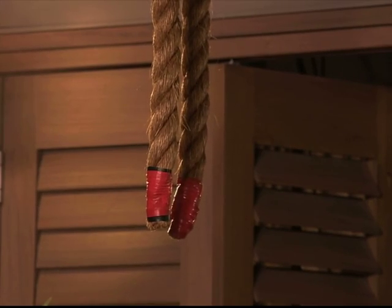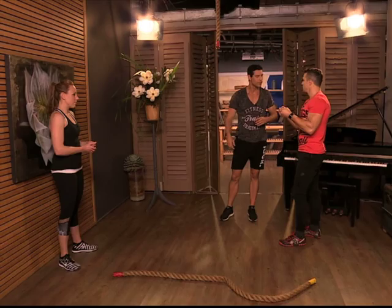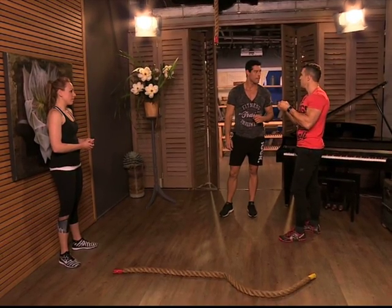A bar is easier to hang onto. A rope is obviously about grip strength, and you're going to have to clench really hard to get up.